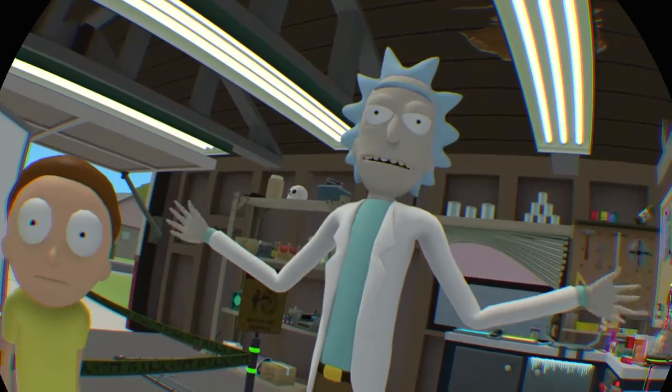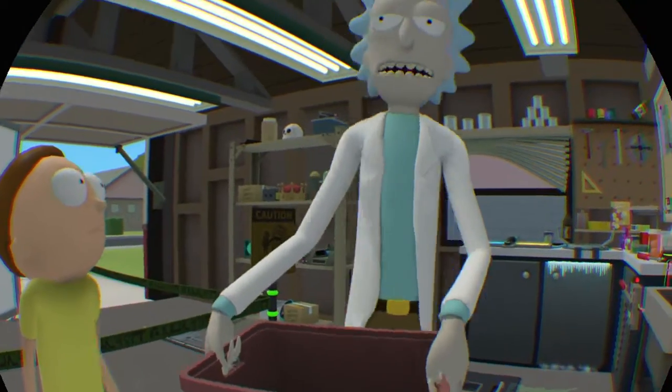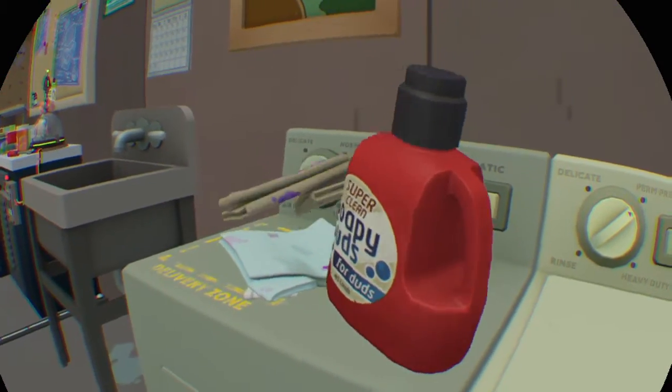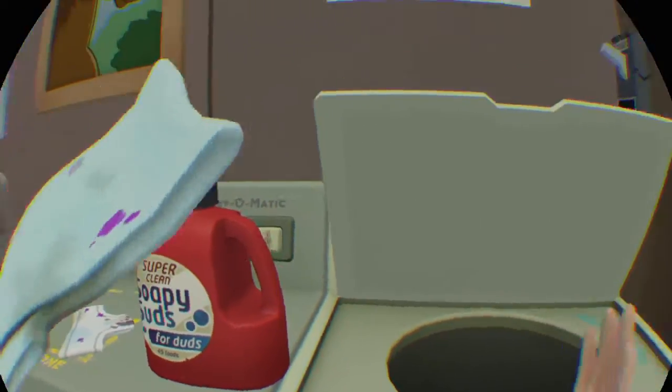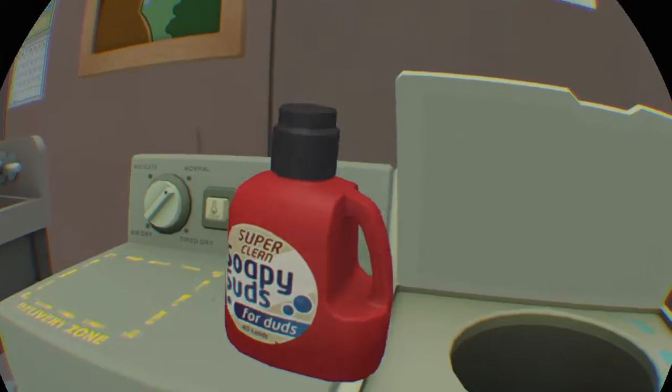Morty clone, pay attention to me. I need you to take this laundry and put it in the washing machine. And if that's too confusing of instructions for you, there's a dry erase board up in the garage here. You'll see I wrote instructions on what you're supposed to do.